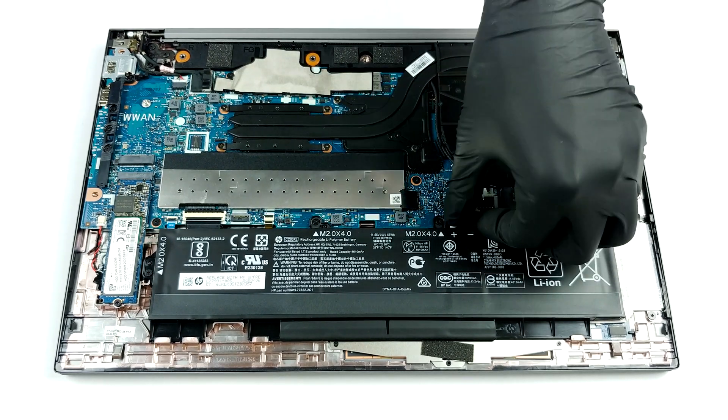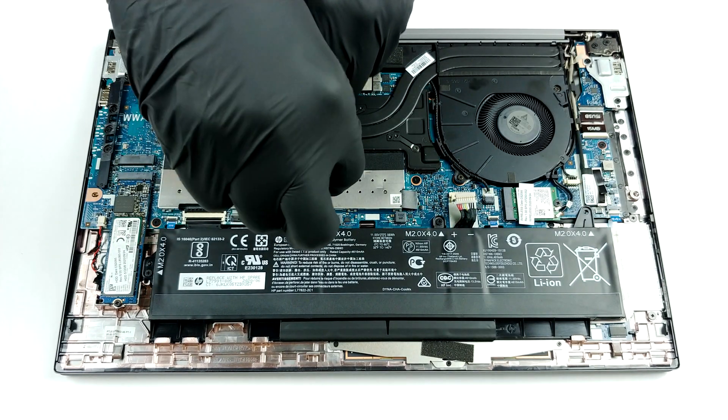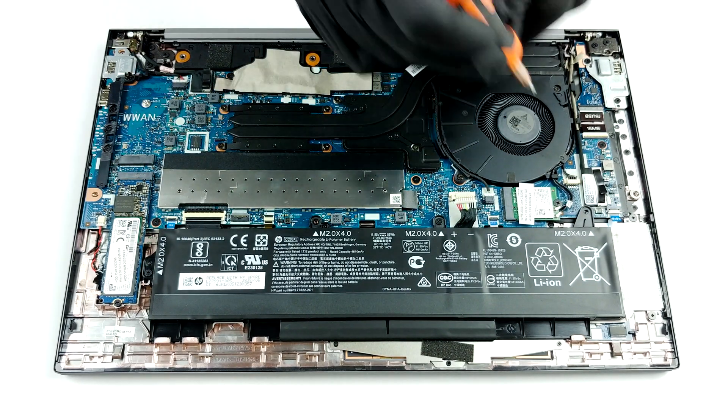Beneath the metal bracket, you will find two RAM SODIMM slots, which can add up to 64GB of DDR4 dual-channel memory in total. And on their left, there is the M.2 PCIe x4 slot for storage.